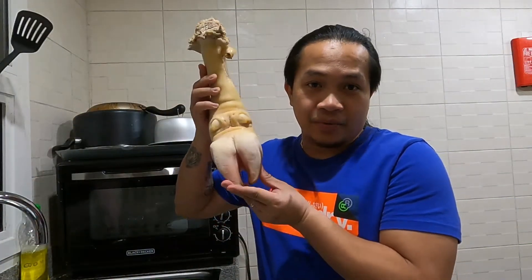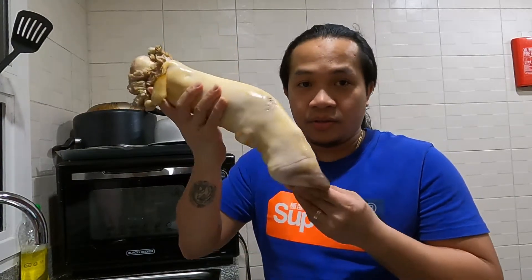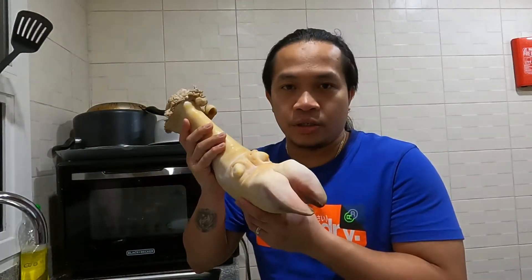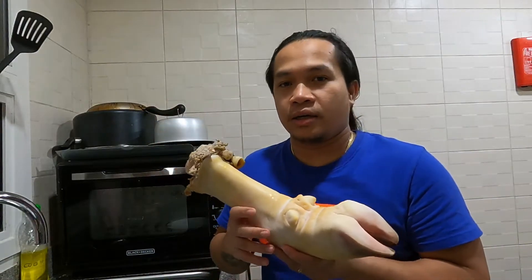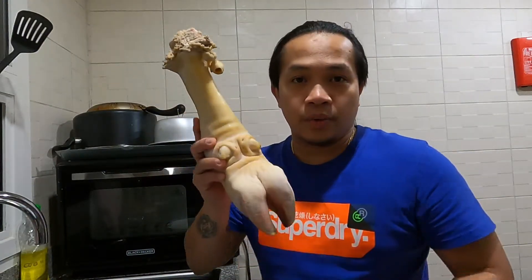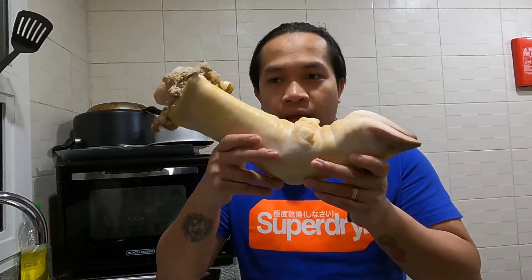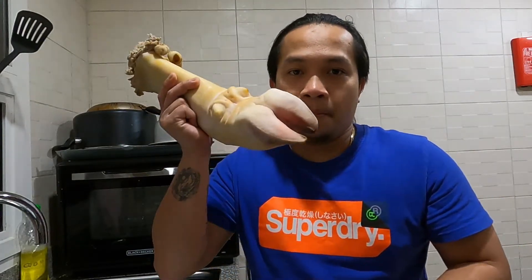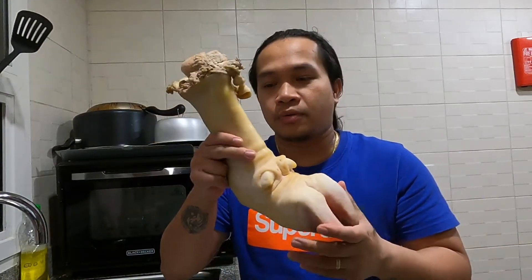As you can see here, we have cow feet — the whole feet — and we will cook a famous dish in the Philippines, very well known in the central and southern part of the country, which is Balbacua. Today we will make our own version of it. There's no real meat here — it's all skin, bone, and a little fat. If you have a dish using this kind of protein, please comment down below!